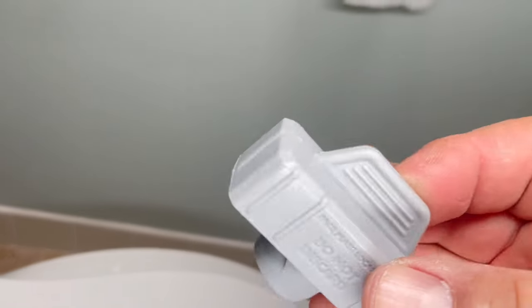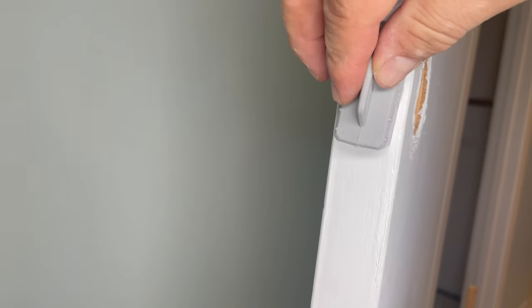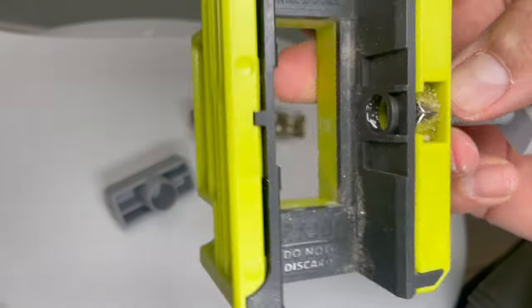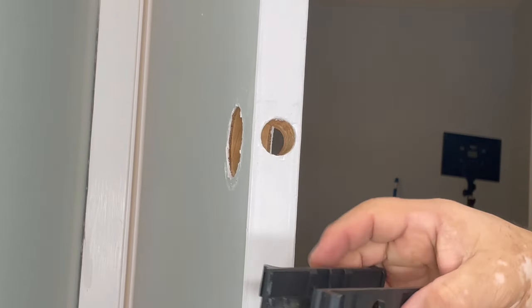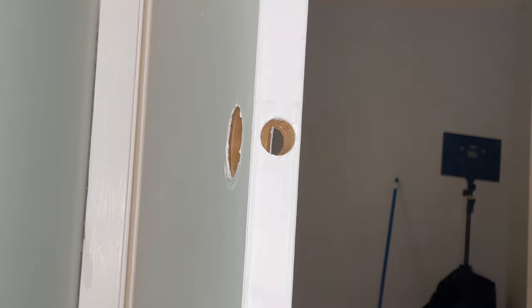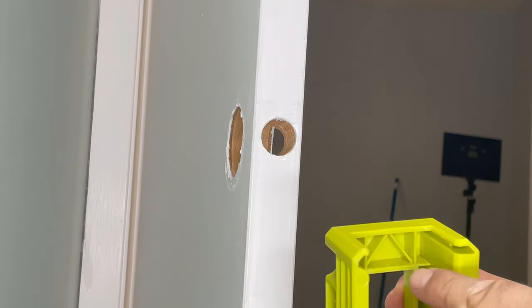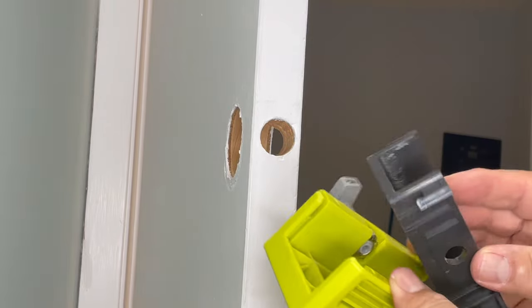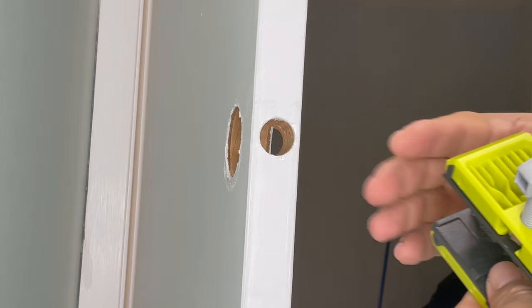It comes like this — the plastic part is going to be your guide to center your router. You're going to undo the screw set. This is a two-part thing: this part is for smaller, thinner doors, and this one we're going to use for an entry door because it's thicker. So this one is too big — this goes inside just like that.